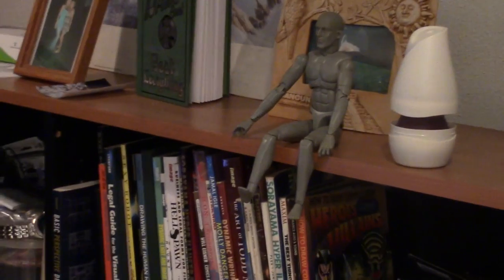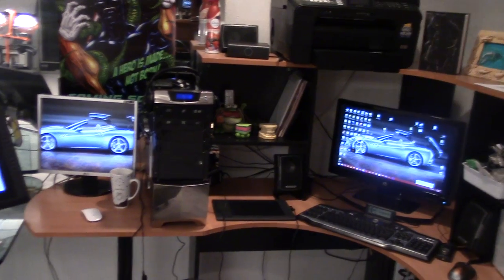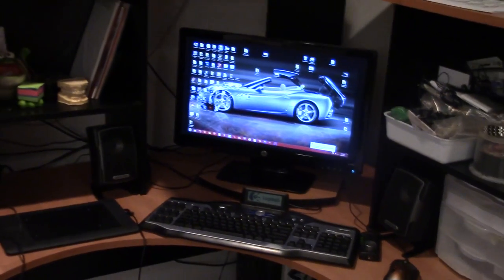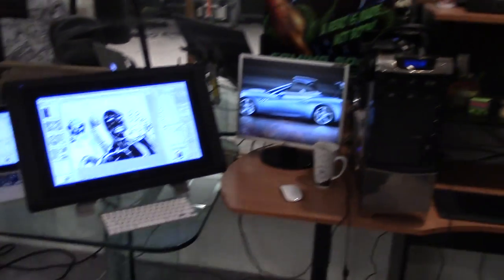There's a little mannequin dude sitting next to an air freshener. Here's my PC setup — I built the computer, or by that I mean got the parts and put it together. I used it with Manga Studio 5 on that setup and it works pretty good.